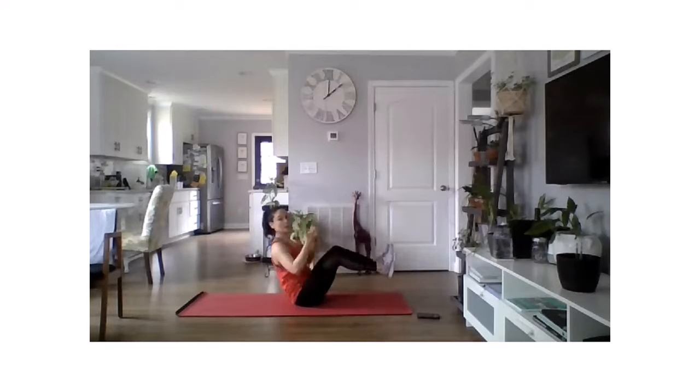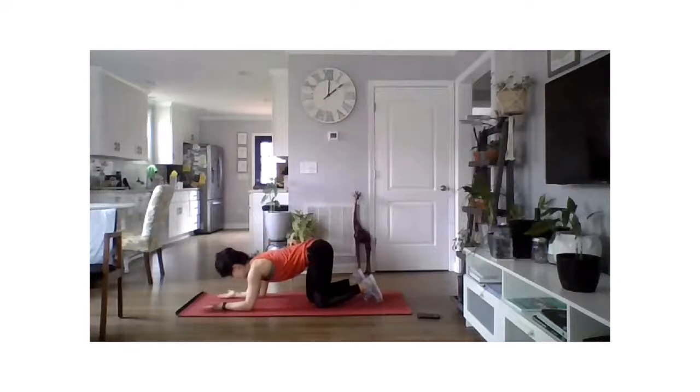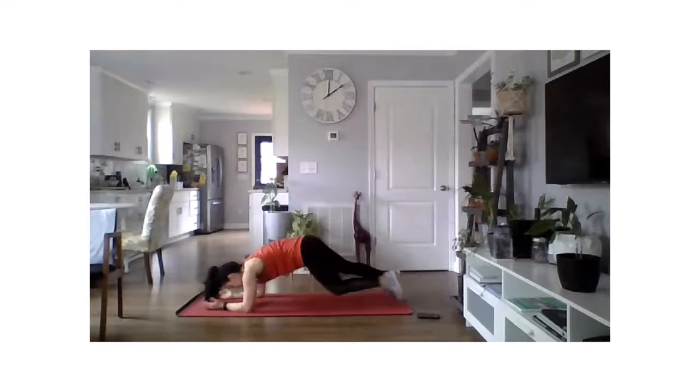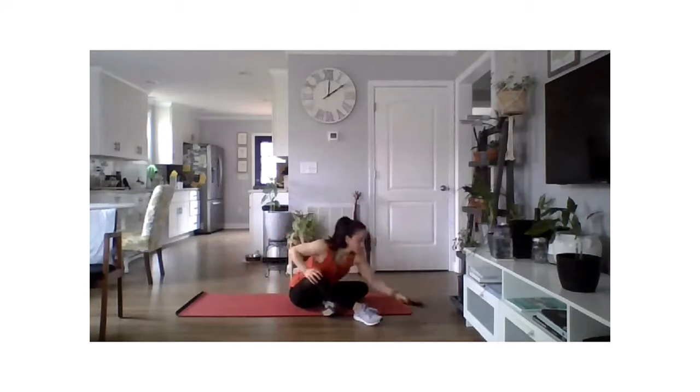Reach all the way around — slow and controlled. For a modification, pick those feet up off the floor. For plank hip dips, get on your forearms in that low plank position, then dip the hip to one side and then the other. Notice this is not a drop — it's a very intentional rotation from the hip. You're still moving through a hollow body position, not just hitting your hips to the floor. It's an intentional rotation over to one side and to the other. The best things in abs are done slowly and controlled — that's the point.